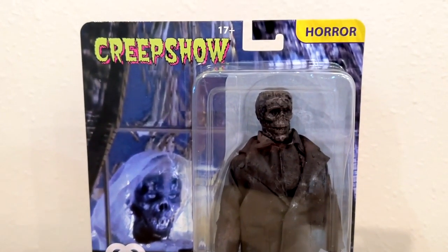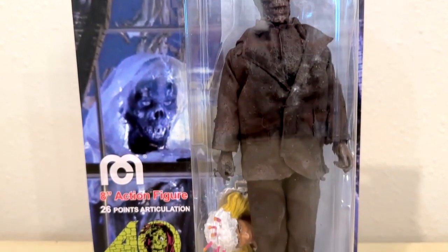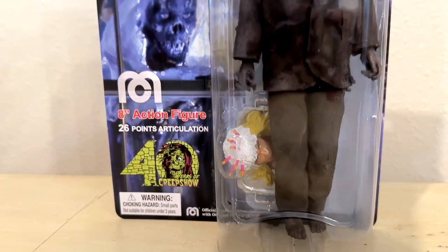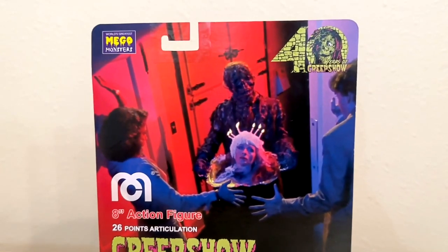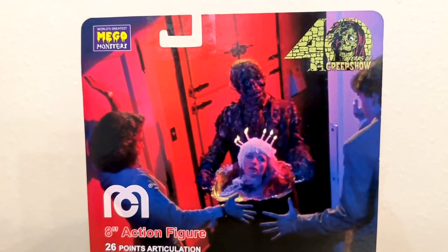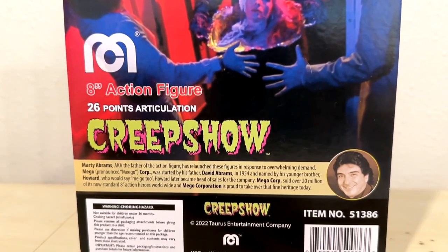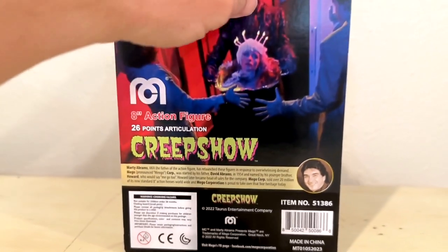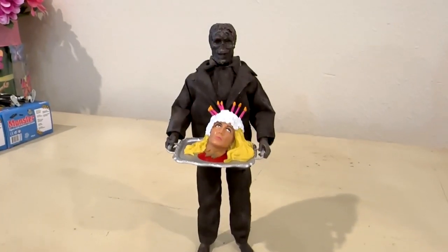And you see here it is the traditional Mego packaging for their 8-inch figures. It says he has 26 points of articulation — and that is a lie. You're going to see why when we take him out of the box. On the back, he's got a picture from the movie and some information about the company. And again, it reminds you that there are 26 points of articulation, which is, yes, a lie.